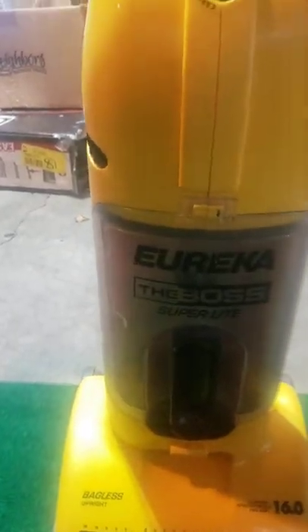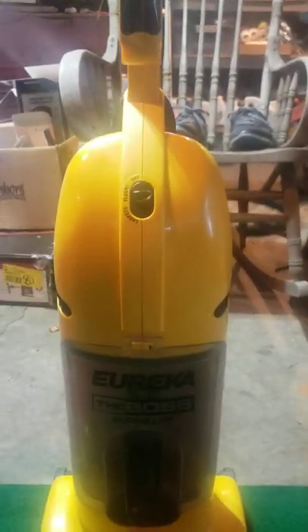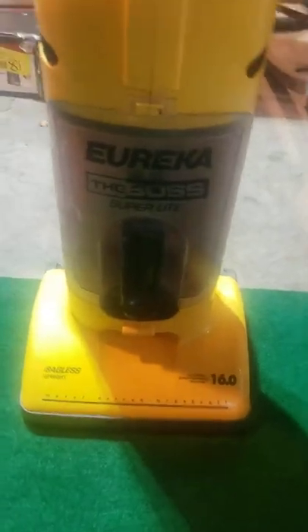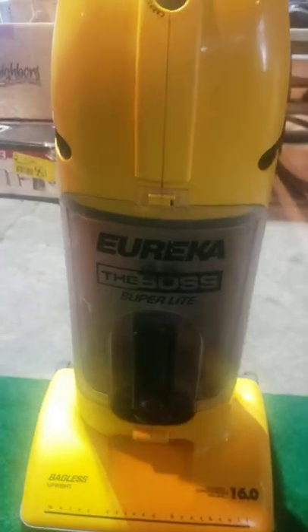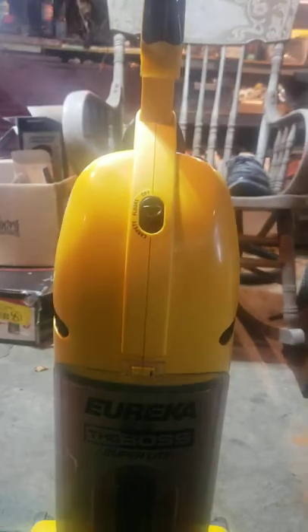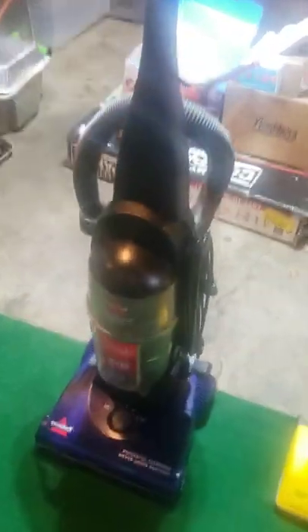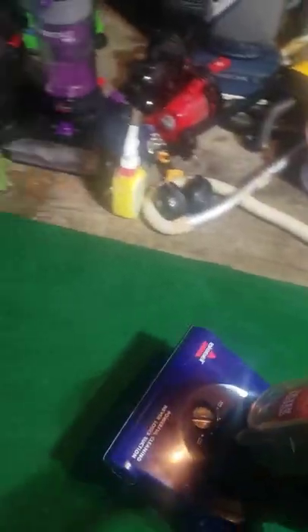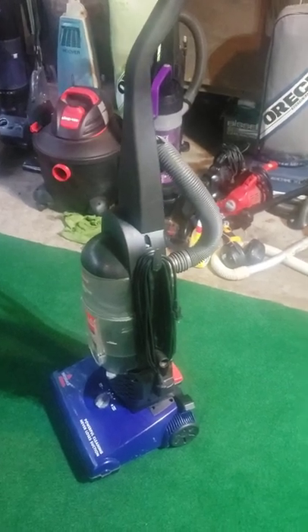My apologies guys — this one, when we get to the test later, it does sound like a shop vac. I do apologize about that. It does have a bad motor bearing on it, but it still sounds good enough that I thought I'd run it for you guys for a couple minutes. So, story time today begins with the one that took me the longest to do — this 2015 Bissell Power Force Helix. You know what time it is — it's time for story time.